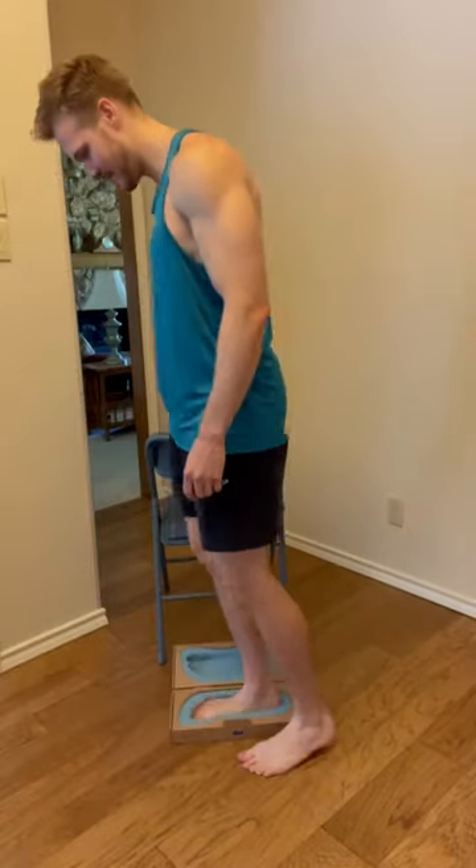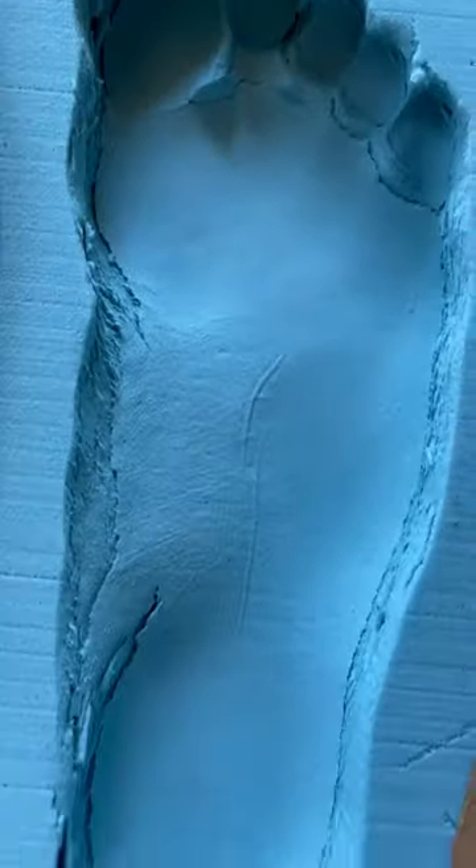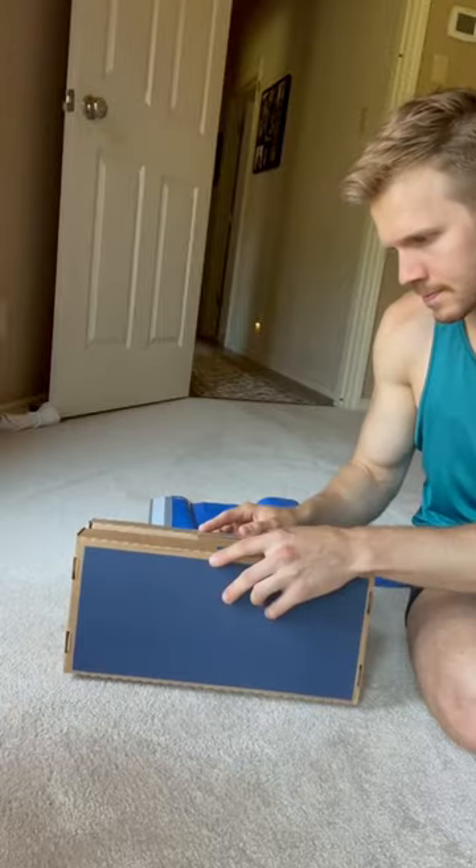A couple weeks ago, I shared my Upstep custom orthotics kit with you. Basically, I made imprints of my feet, I shipped it off, and just a couple weeks later, I received my custom orthotics.